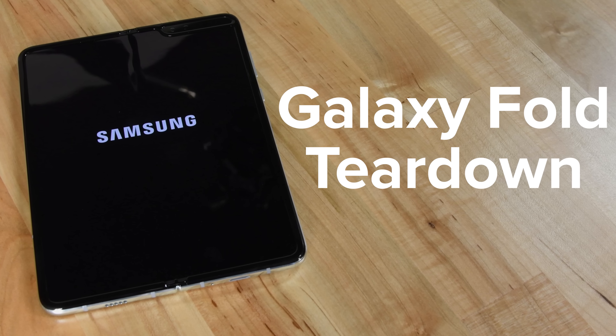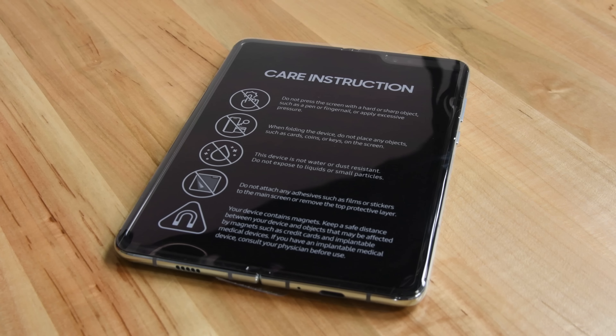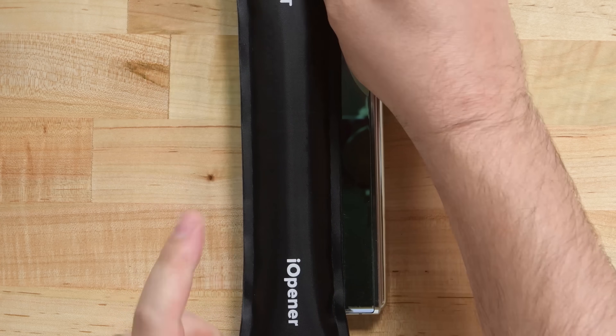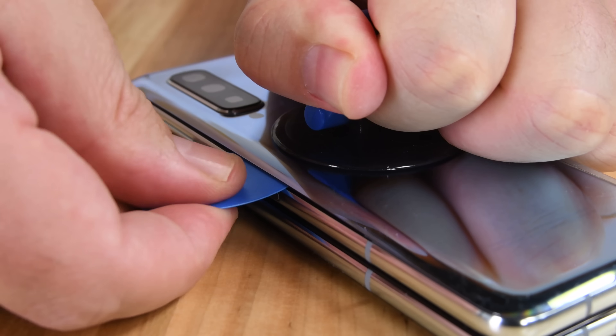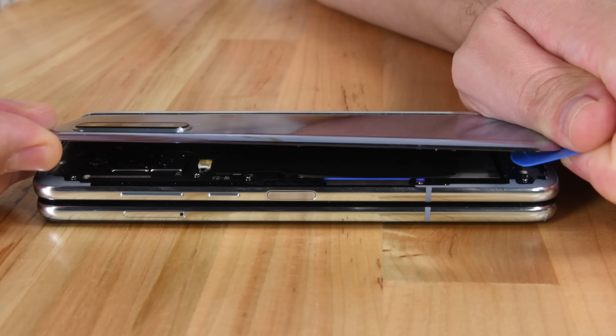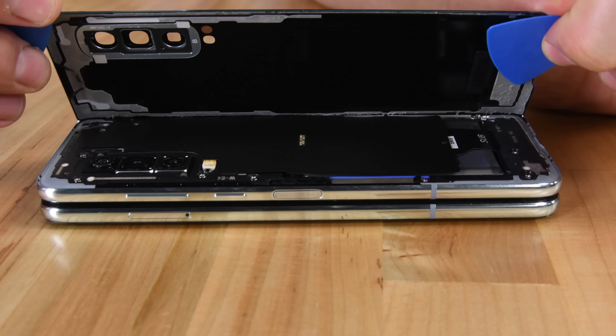There's only one way to find out and that's to tear it down. There's nothing like a giant warning label to make you feel like you've just purchased a very durable device, especially if one of the warnings is to not press too hard with your fingernail. For such a unique and revolutionary device, getting into the Fold is kind of boring. Just like the other, less foldy Galaxy phones, you start off by removing the glued-on rear panel to gain access to the device.